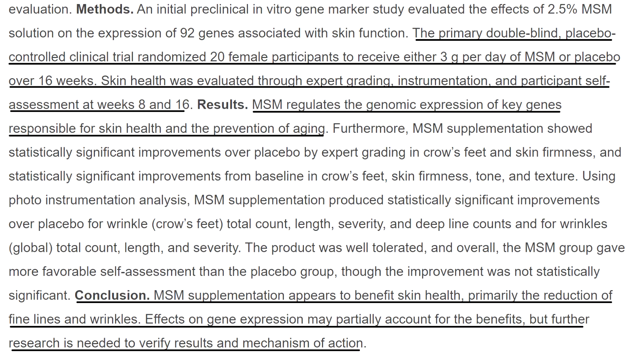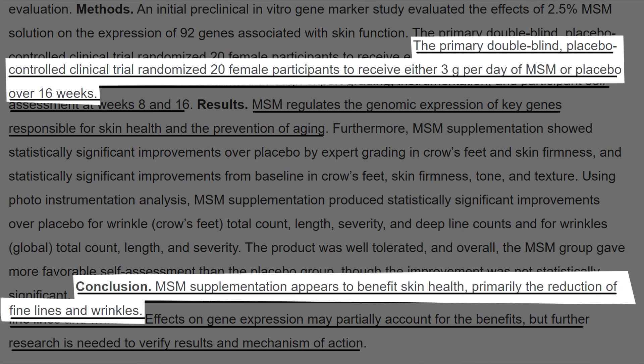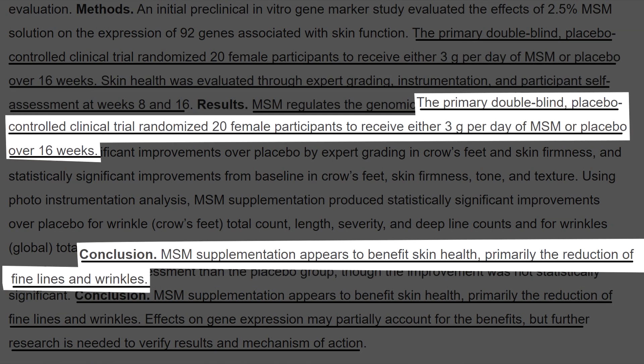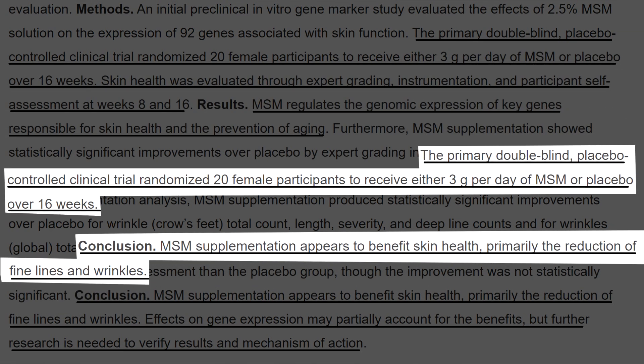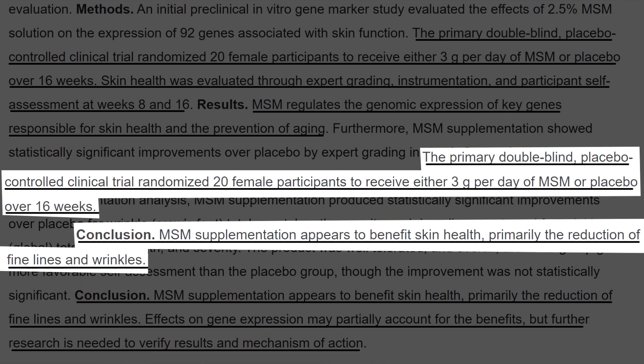Now there are two more studies I want to get into, because MSM — dimethyl sulfone — is a really interesting ingredient. In the first study, they tested 20 female participants over 16 weeks and saw a significant improvement in skin health, fine lines, and wrinkles. Not only is it good for redness and inflammation, but also for wrinkles — and I'd assume that if it's improving wrinkles it would also help with acne scars, since it improves the skin's elasticity and collagen uptake.